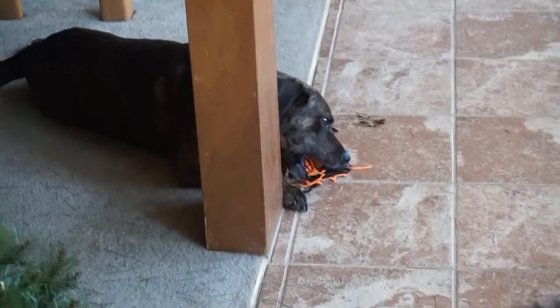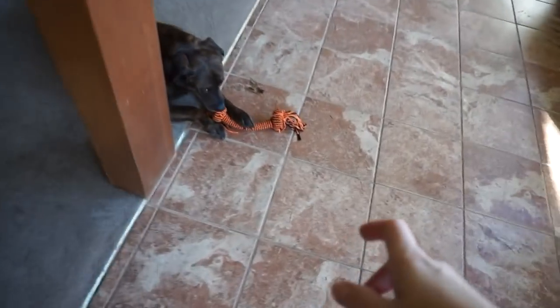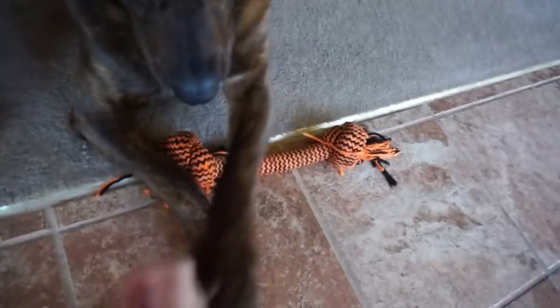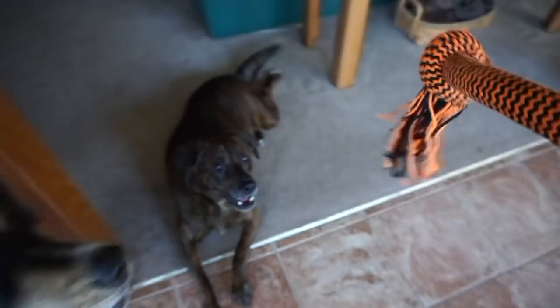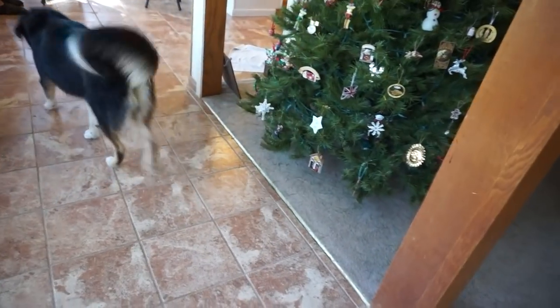What are you doing, Buzz Buzz? What are you doing? I'm going to take it. I'm going to get that toy. I'm going to get it. Get it. Brady wants a toy too? Buzz, get it. Go get it.